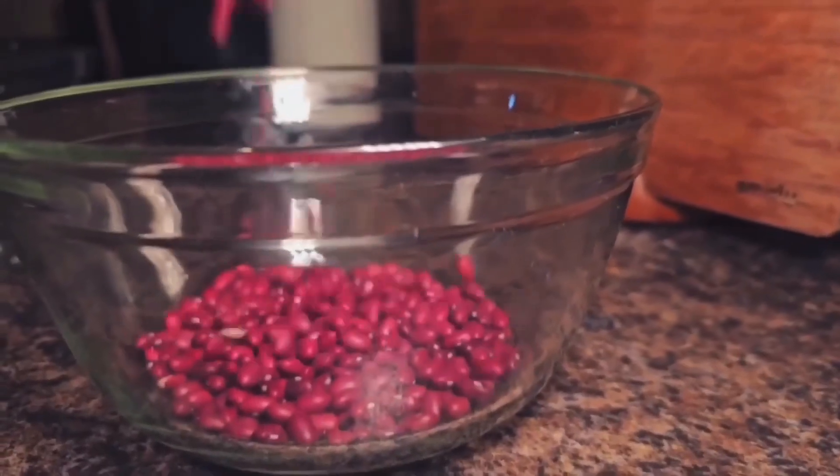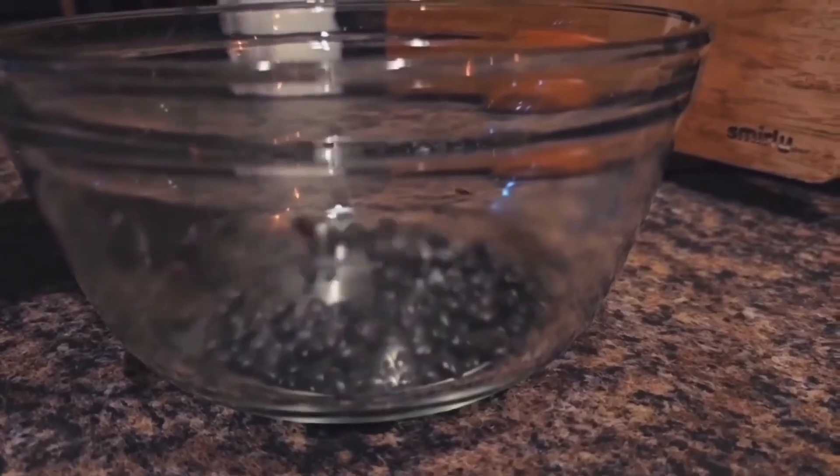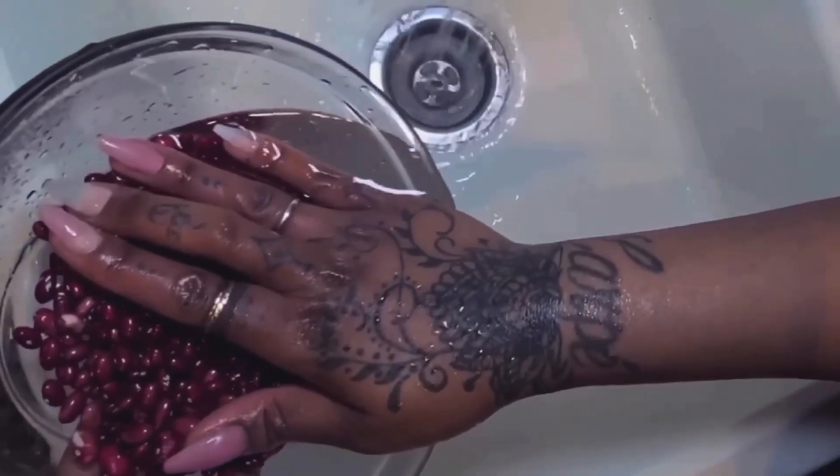We are going to start with our beans. I have red beans and black beans for this recipe and I'm just going to rinse them until the water runs clear. Rinse and rinse and rinse. And then I'm going to let them soak overnight because it really helps with the process of cooking them.